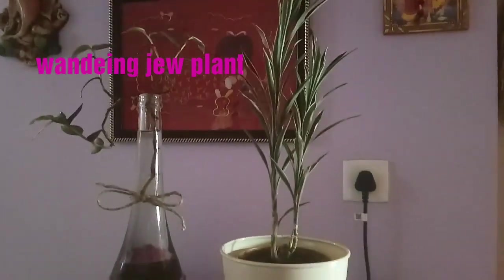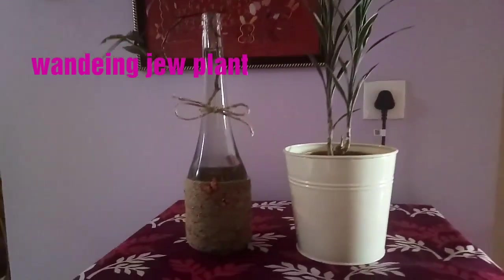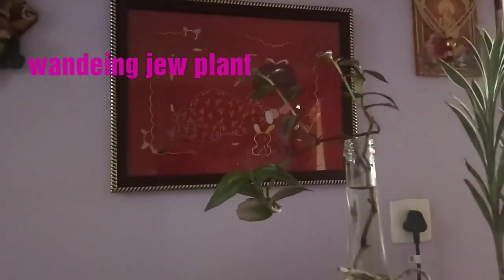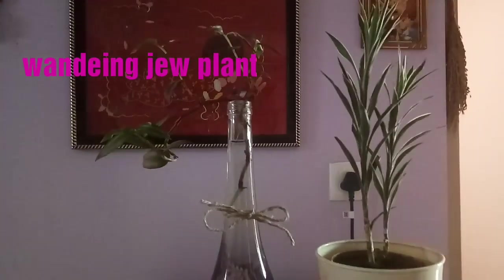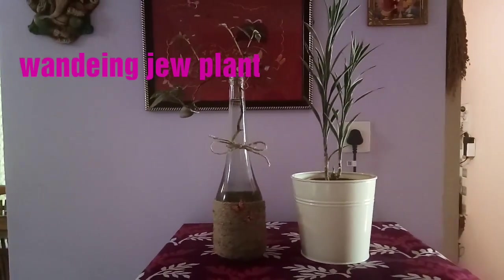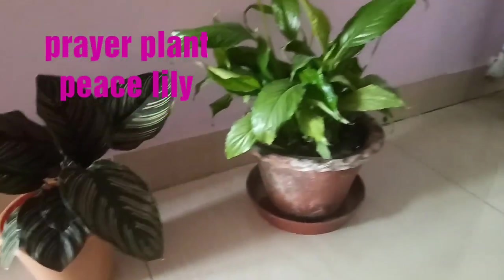On top of the fridge I have placed two different plants. The first one is a wandering Jew plant, which I have placed in a DIY bottle. This plant grows well in soil as well as in water, so I took a branch from my balcony garden and placed it here — it's growing very well. In another white pot I have another plant, but unfortunately I don't know the name of this plant.